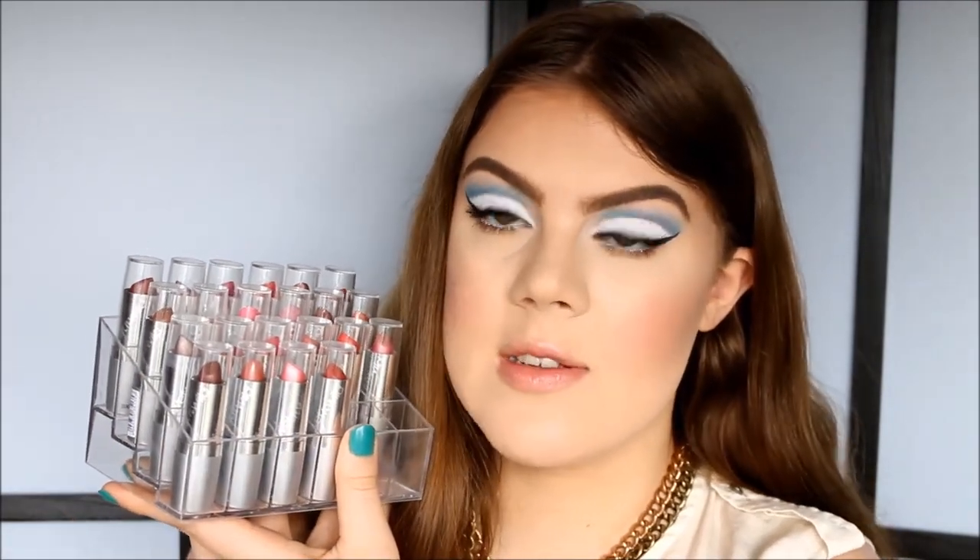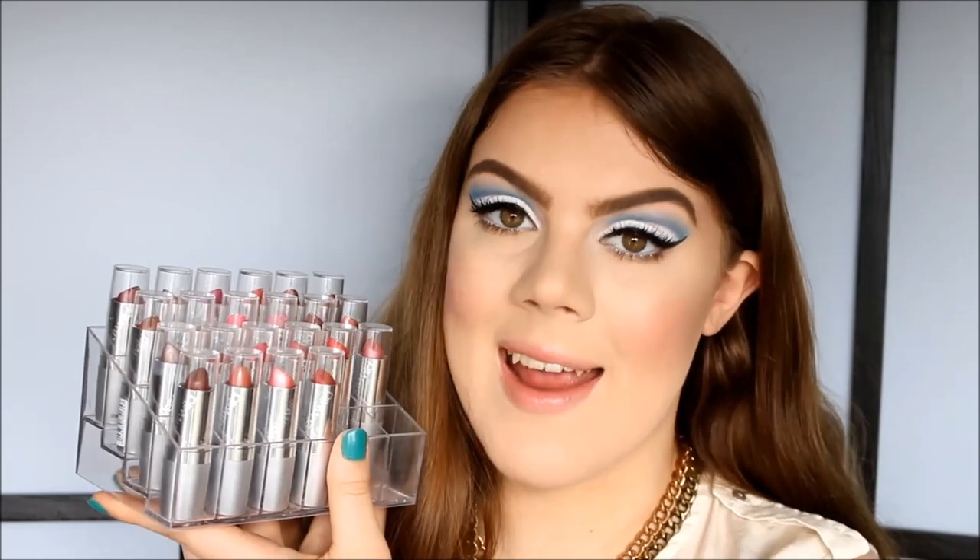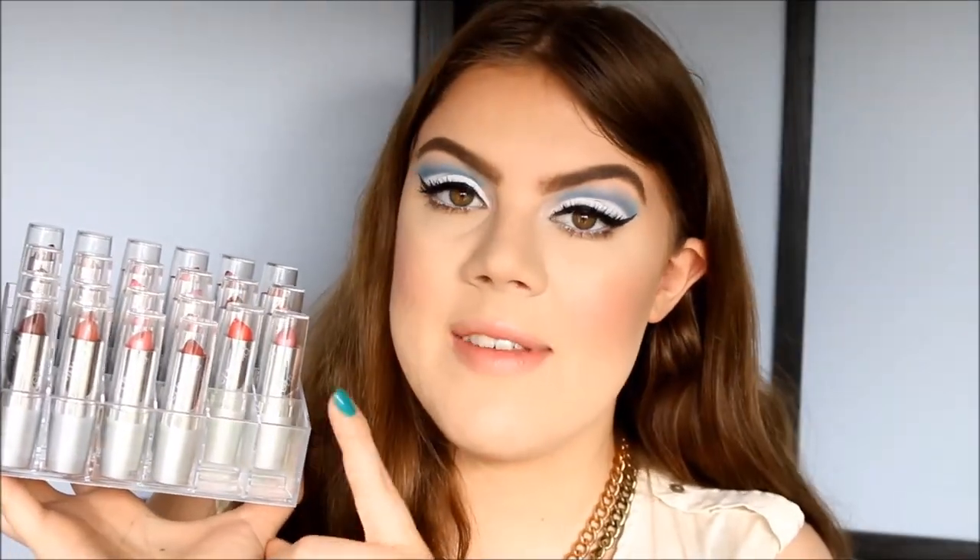These are from Wet n Wild's Silk Finish lipstick line. I'm going to swatch every single one of these lipsticks on my lips.